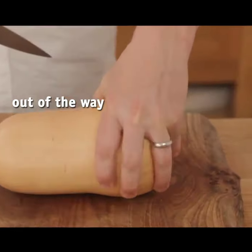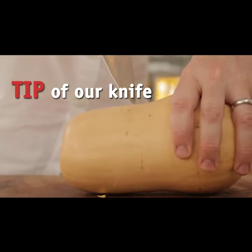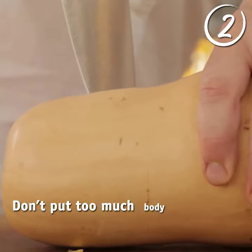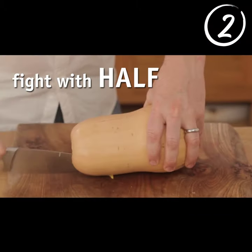Let's have our hand out of the way. We've got this core here — get that off first. Get the tip of our knife in the centre. Don't put too much body weight into it. Rock it down. You're just taking on the fight with half of it.